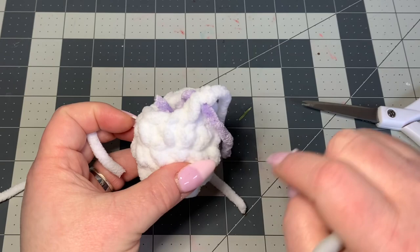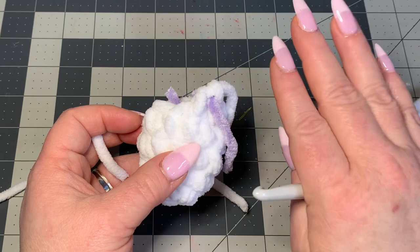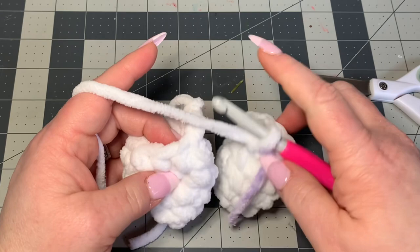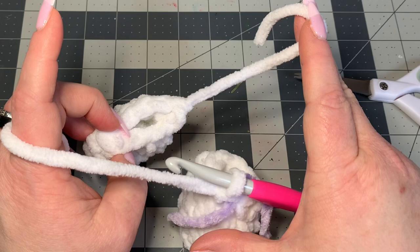Our first ear is completed. Now we're going to do another one the exact same way, but for the first ear we cut off — for the second ear, do not cut off. Just leave a little bit here and pull through. When you do your other ear, leave the crochet yarn on your hook. Keep that piece from the first ear because we'll use it to sew up a little gap when we join them.